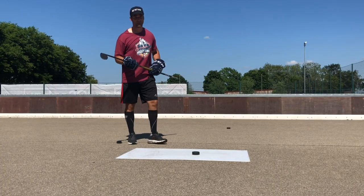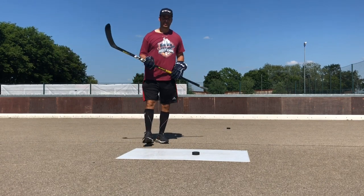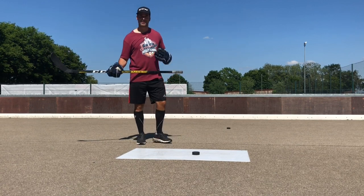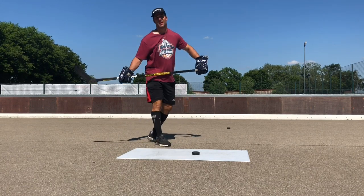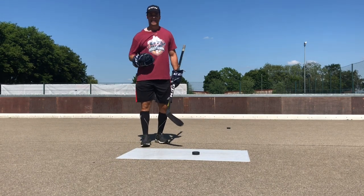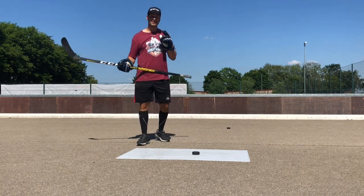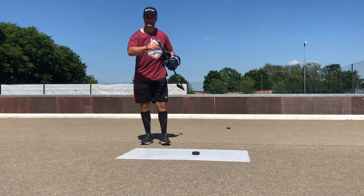One thing I think might help you is using a little bit less flex. You told me you weigh 32 kilos, and you have a chopped-down 30 flex which is probably about a 40 flex now. I wasn't seeing your stick bending at all when you were shooting, and I think with your shooting technique being good enough, you should be getting a little bit of bend out of your stick. I always tell my players: don't go with a stick flex any higher than your weight in kilos. So you being 32 kilos, a 30 flex stick should be the maximum. Always consider when you chop down the stick —